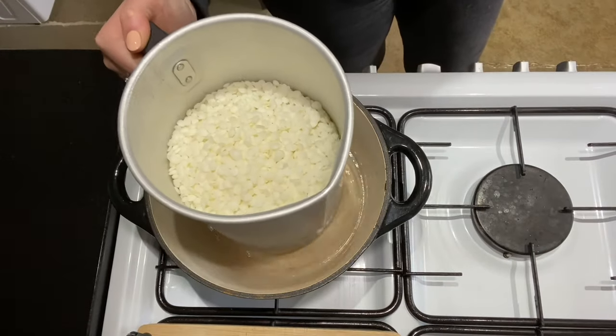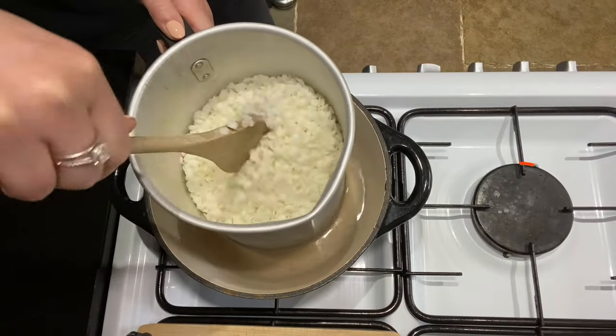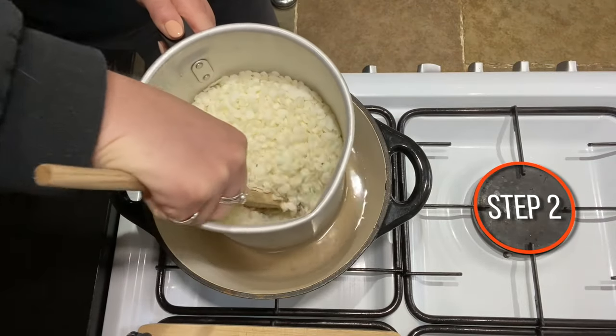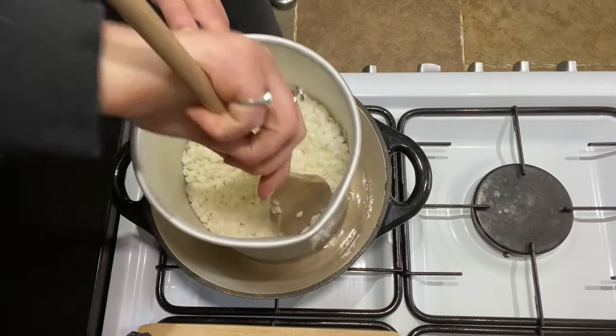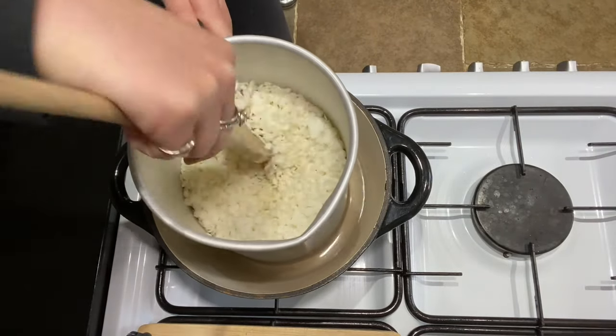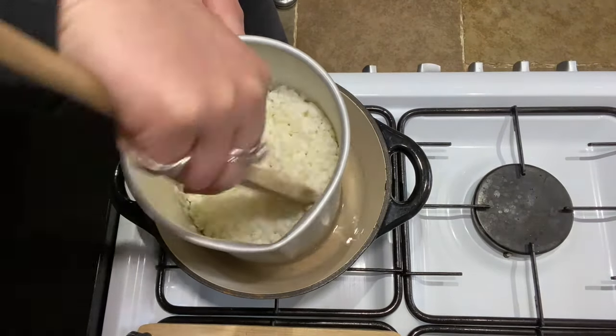Once you're all measured out, I'm going to pop the wax onto a medium heat just in a pan of boiling water. Just keep giving it a really good stir around. It's got quite a high melting point so it will take a little while. Just keep coming back to it and giving it a good stir, and make sure you keep breaking it up.